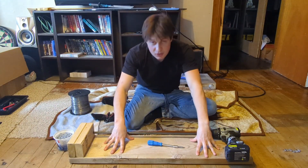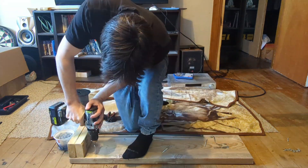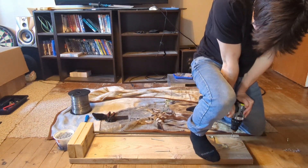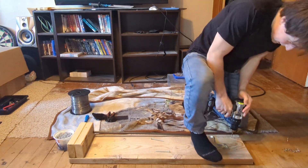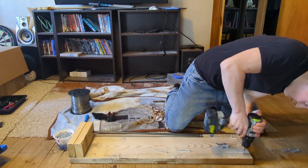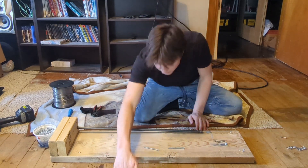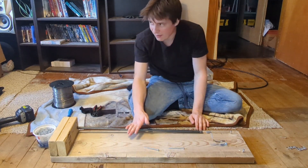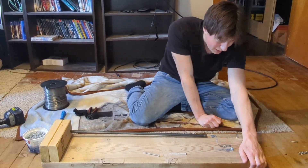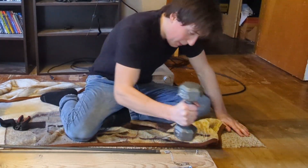We've got to screw this jig to the floor so it doesn't move. It goes through the wood, it goes through the flooring, but there's something underneath the flooring in this area that it doesn't want to go through. I don't know if it's like a metal support beam or something, and that kind of bothers me.